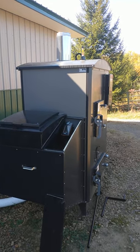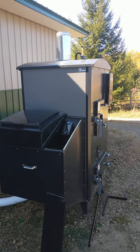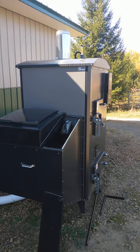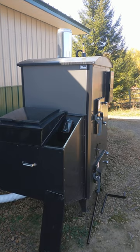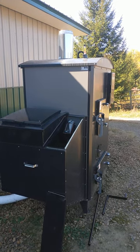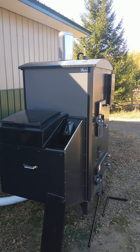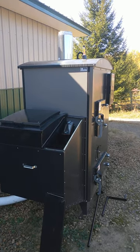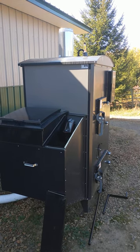Hi guys, Eldon Yoder here with Yoder Outdoor Furnaces. Thought I'd give you a quick tour of the Heatmaster P4000 furnace we're using to heat our shop. I just started this furnace a few minutes ago and the water's still cold, so it's not burning extremely clean or hot yet, but I thought I'd give you a quick tour while I had a minute.